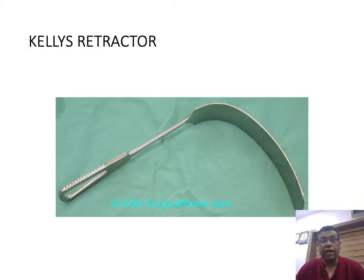This is a Kelly's retractor. Kelly's retractor has the advantage that it can retract solid organs as well as hollow viscera. It is used for deep abdominal retraction, mainly for surgeries like cholecystectomy and also for splenic and pancreatic surgeries. We commonly use it when we don't want deeper injuries.